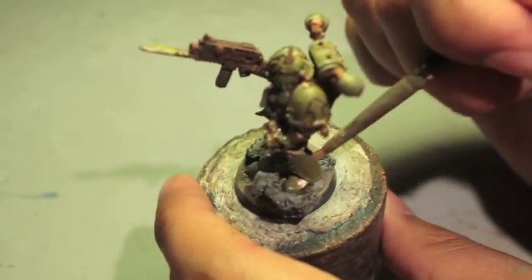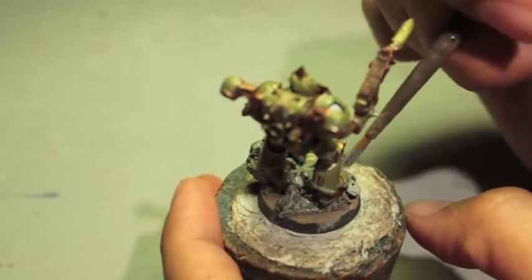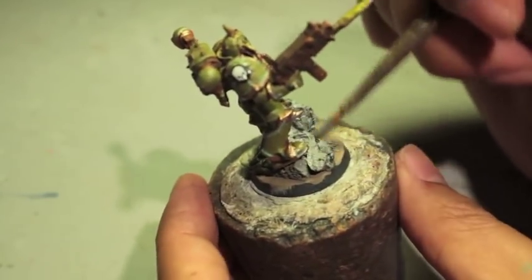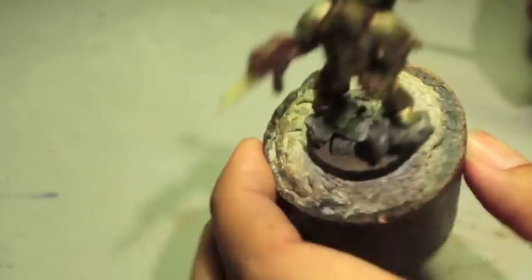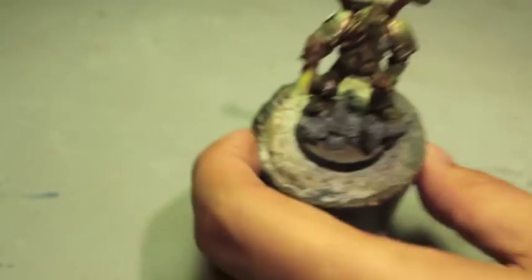It's the most disgusting things I've ever seen, Master. I'm sure that's not true, Igor. No, I quite seriously think that it is one of the most disgusting things I've ever seen. Look at it — it looks like dried up boogers. All right, a little black around the base and our Plague Marine will be finished.